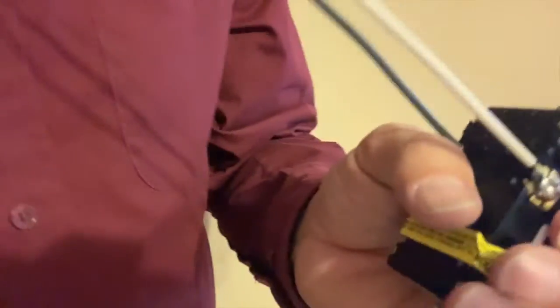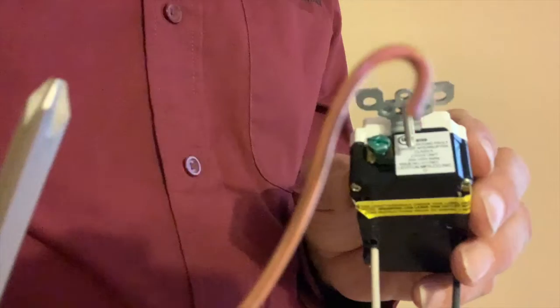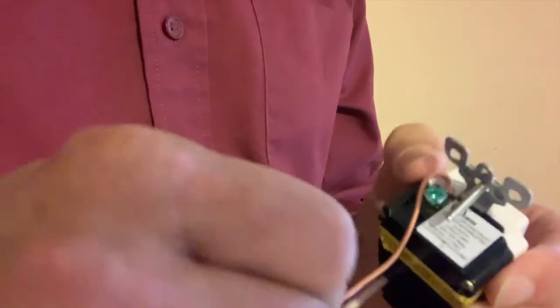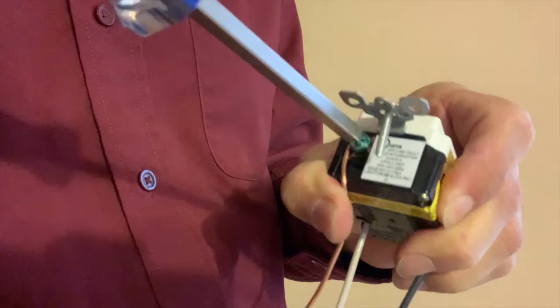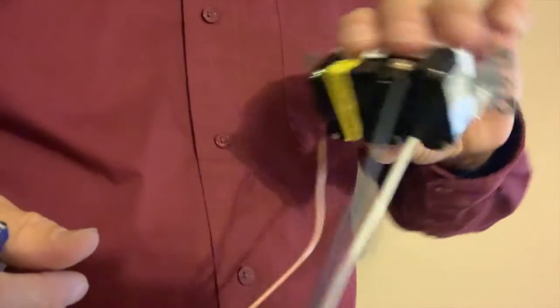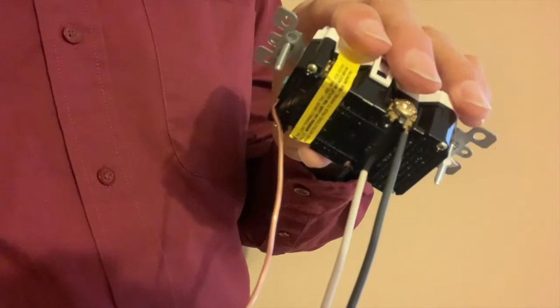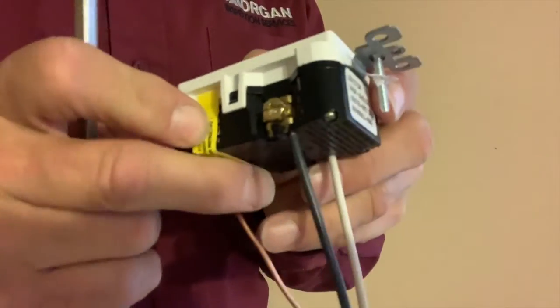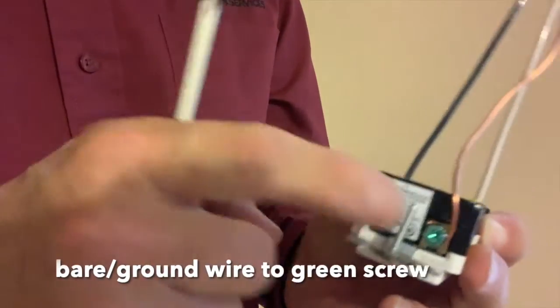We cannot forget to connect the ground wire. It goes on the green screw, which is typically on the bottom. You don't have an option to back wire the ground — you just have to put your loop in it and connect it on the screw and tighten it. So that's basically what you do to wire a GFCI. It's often a little more difficult when you're actually working with shorter wires coming out of a wall, but for illustration purposes, this is what you do: black to gold, white to silver, and bare or ground to green.